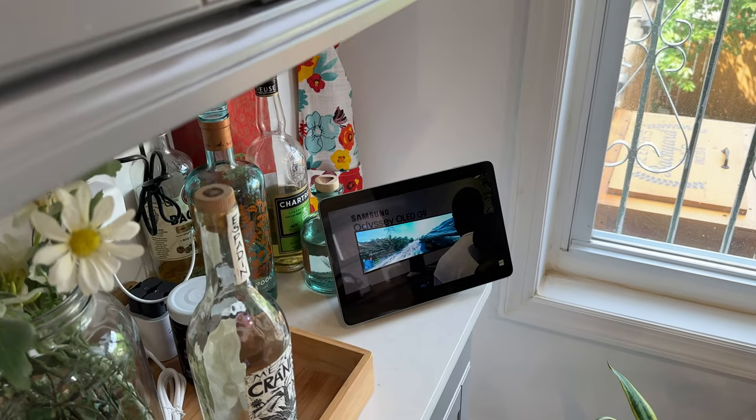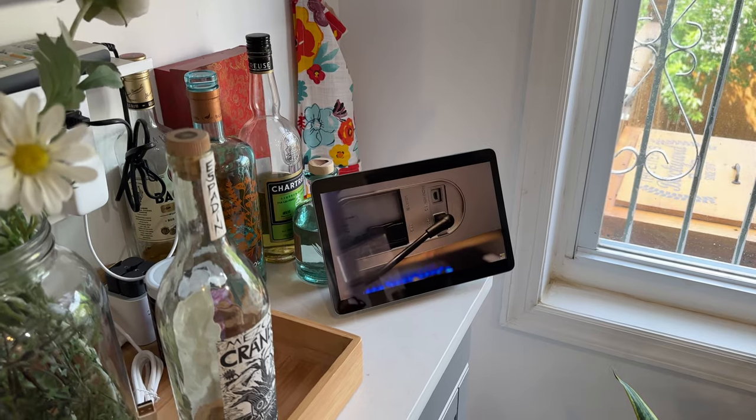Let's start off with the specs and hardware, then we'll move on to what we like and don't like. First off, we've got an 11-inch display. It's a 60-hertz display, and the tablet also comes with its own home dock.